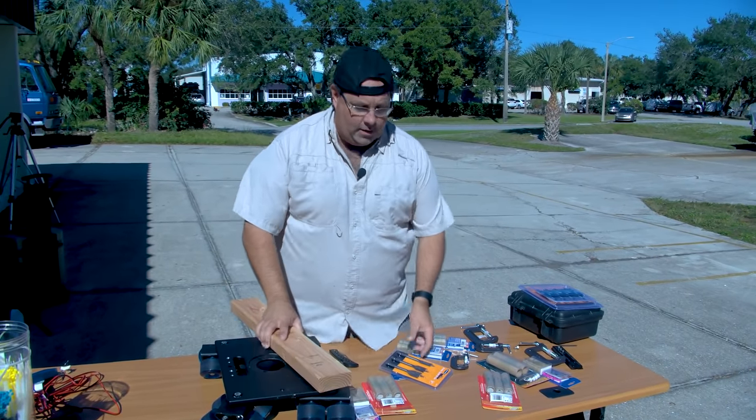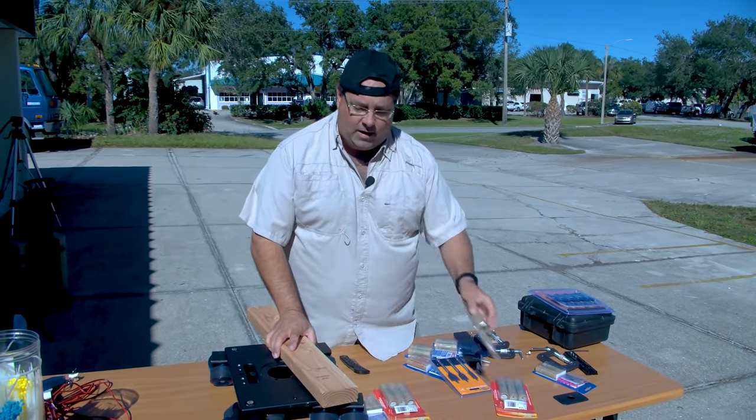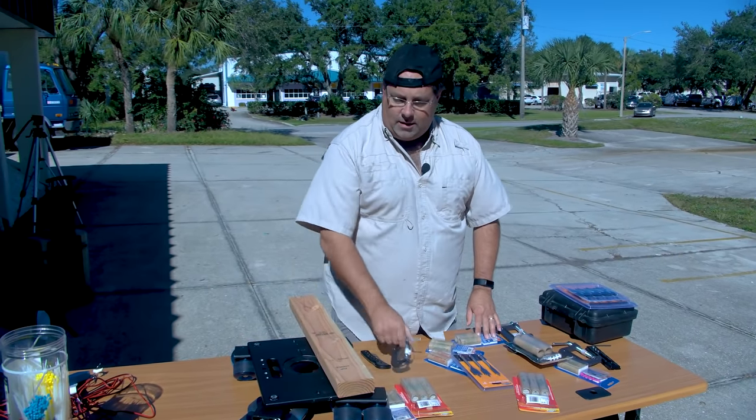So how we're gonna do it — take this 2x4 here, these drill bits, I'm gonna drill a couple holes, put big rocket engines right here. We're gonna strap it right to here with a couple of these awesome C-clamps and then we're gonna send it.